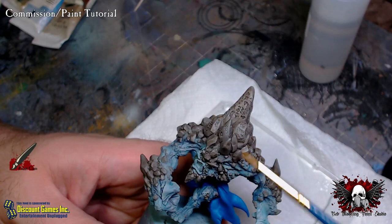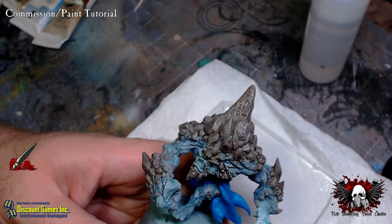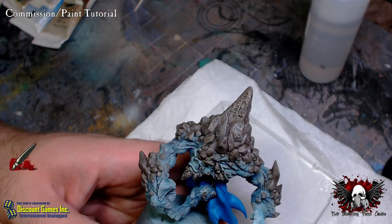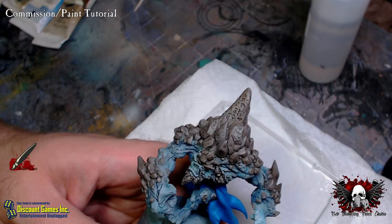If you have never used oil paints before, this is probably a good way to start — the technique I'm going to show you. If you have used oil paints before, this might be a little simplified for you. But either way, it's something new to try and an arrow to add to your quiver of techniques to use when you're painting.